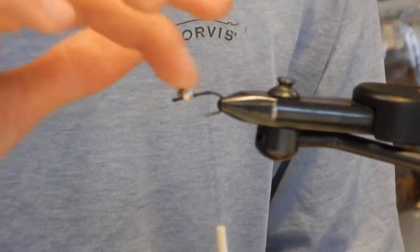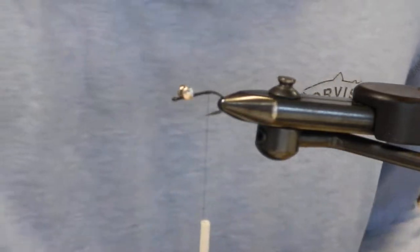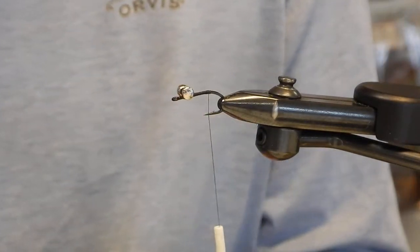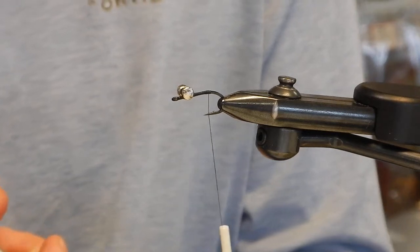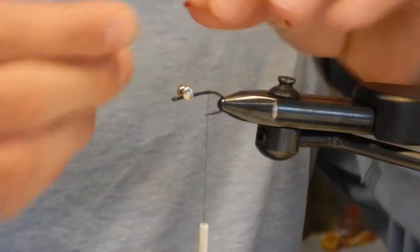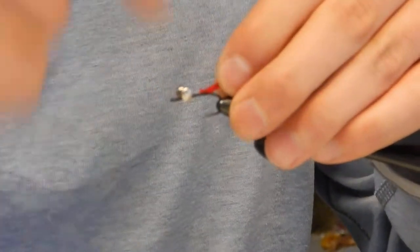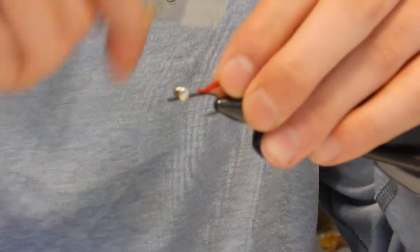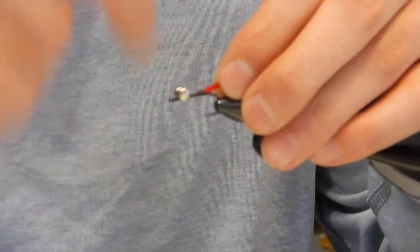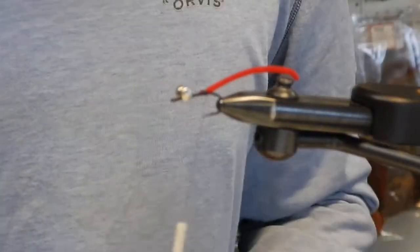Touch up that zap-a-gap real quick. Now we're on the tail. The tail on this guy's going to be about two to three times the length of the shank of the hook — really good at jumping out off the bottom. You need something that's really going to get that fish's attention, especially when you're throwing it at fish that are in some moving water or deeper water. You want it to really jump out at them, so a little bit of a longer tail helps out.